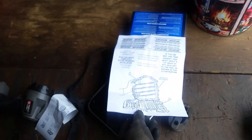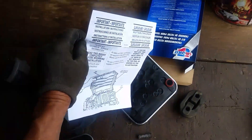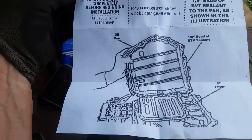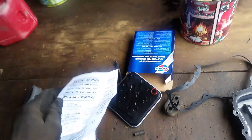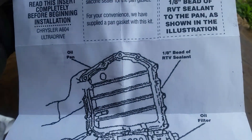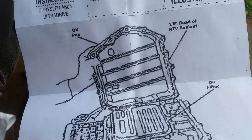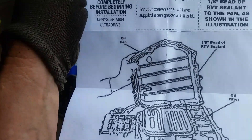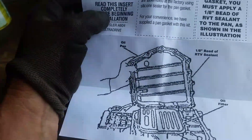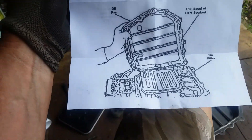With the new filter — by the way, this transmission is an A604 — when you buy the gasket kit, they tell you two things: either use this gasket that comes with it, or if you don't use the gasket, you've got to use at least a 1/8-inch bead of RTV sealant all the way around. Because where that transmission sits it's at an angle, all that fluid sits in the back, and if fluid is seeping out around that gasket it's going to cause a nasty leak.